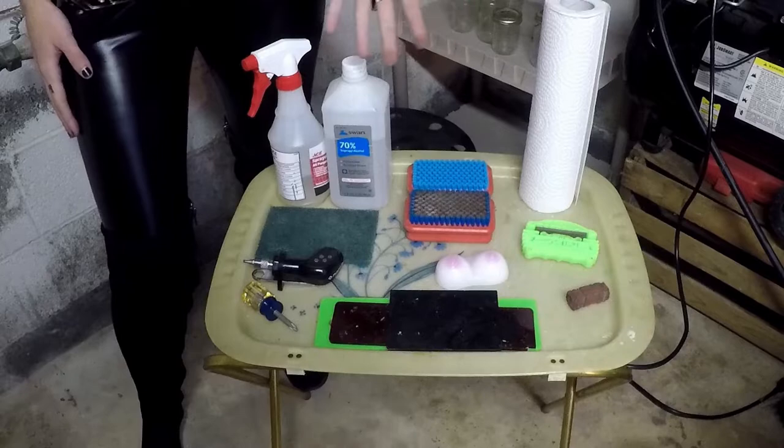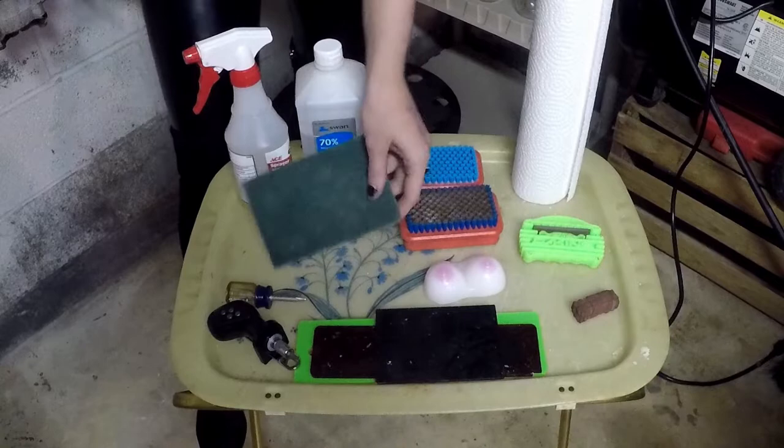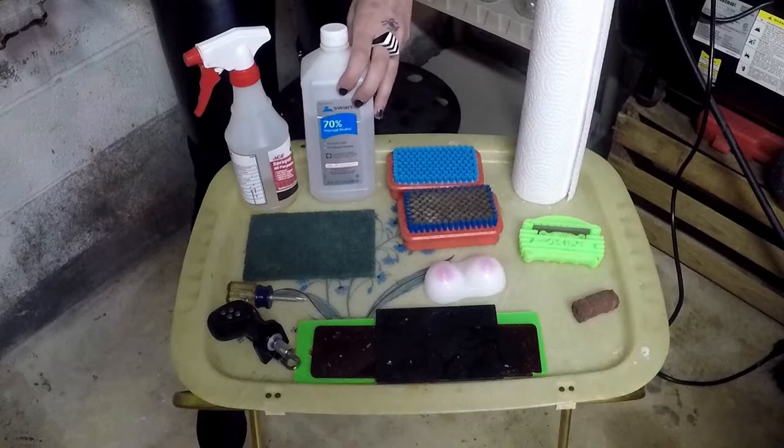Here are the basic tools that you're going to need to tune your board at home. A screwdriver or a board tool to take your bindings off. You're also going to need a soft Brillo pad, base cleaner, and rubbing alcohol for the top sheet.